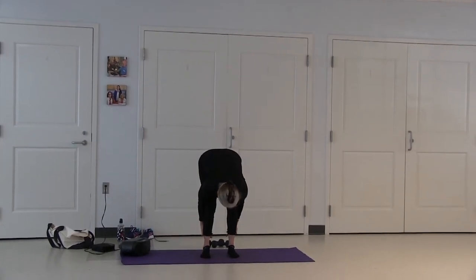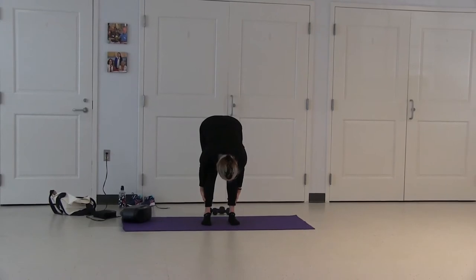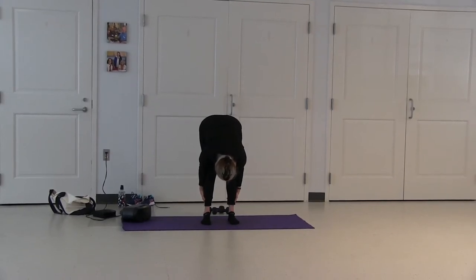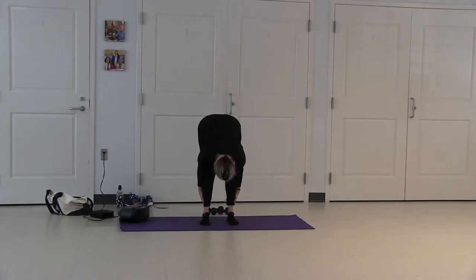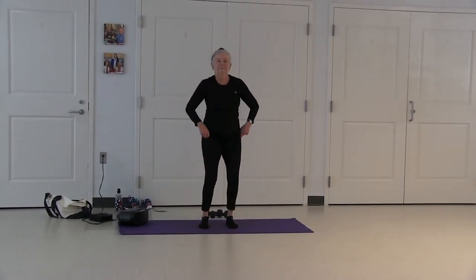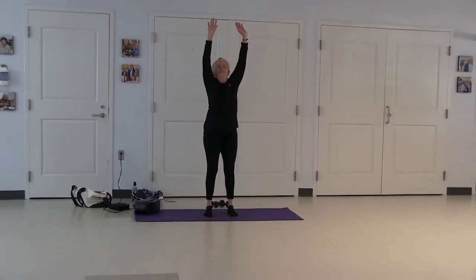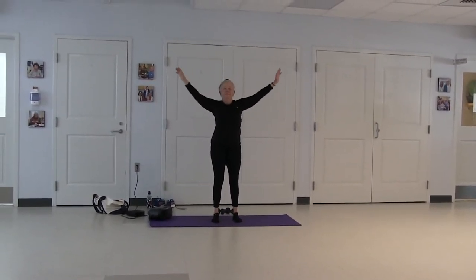Exhale, bend your knees slightly. Lower arms behind your lower legs. Exhale. Your arms overhead and stretch, exhale your arms down.